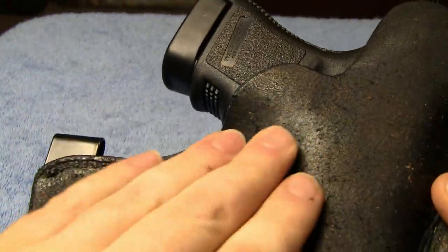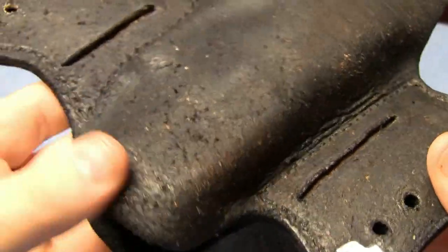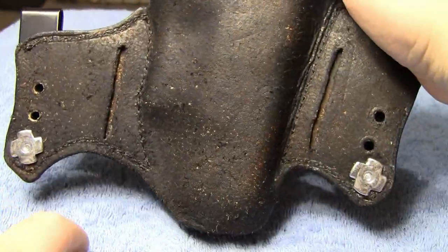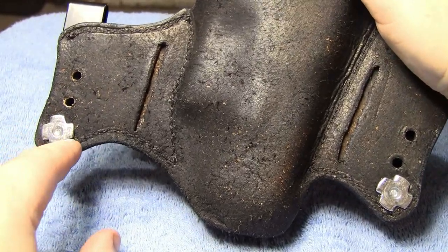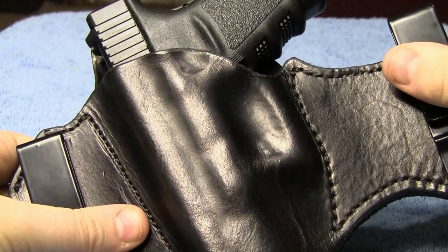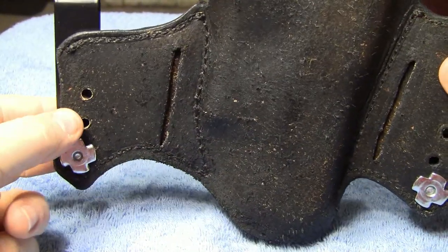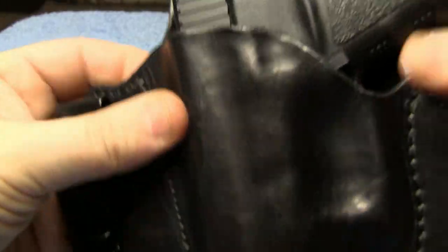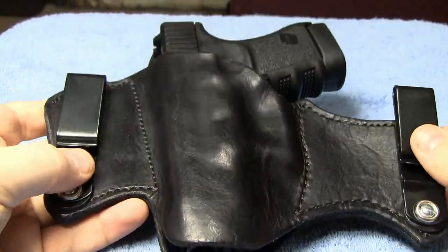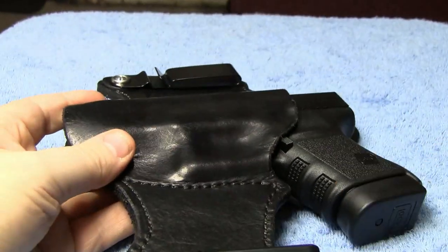I like how the leather on the back is kind of a rough texture finish. It does have the screws where you can adjust the cant, just like the Crossbreed does. Say you wanted it to cant forward like an FBI cant — you would just adjust your screws back here and tilt it. So you do have the freedom to adjust these and make some minor adjustments if you need to, once you get this holster and want to start wearing it.